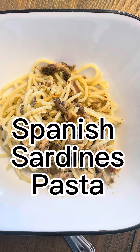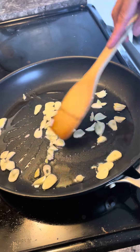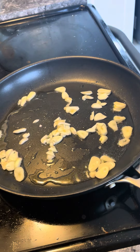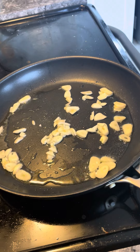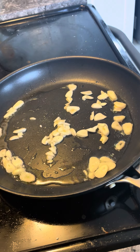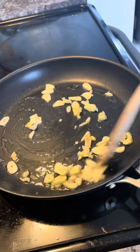Have you tried the Spanish sardines pasta? If you like easy quick meals, then you have to watch this. First is the olive oil, and then bring out your garlic — if you like garlic, you can put more. Then let them brown, just brown like my skin anyway.